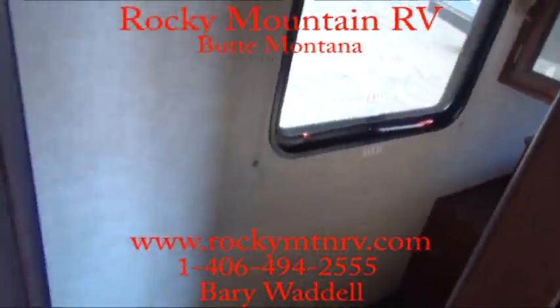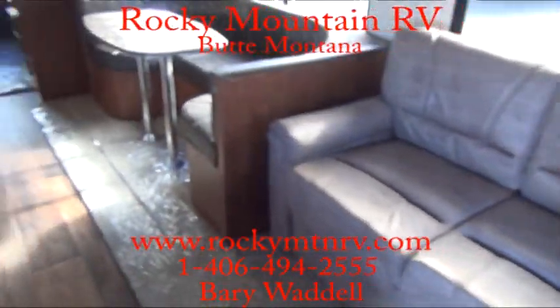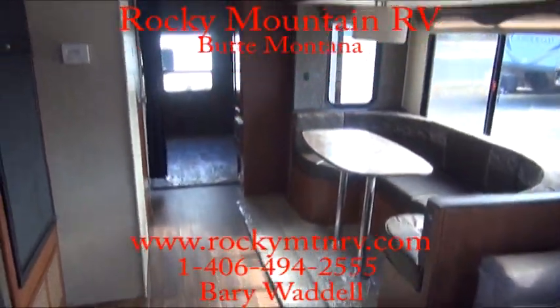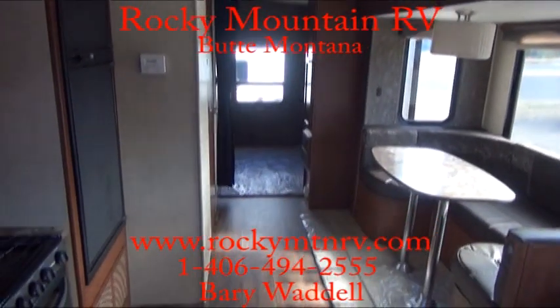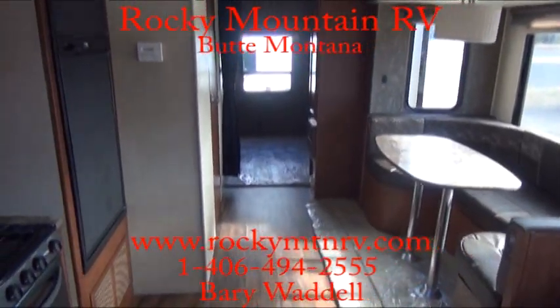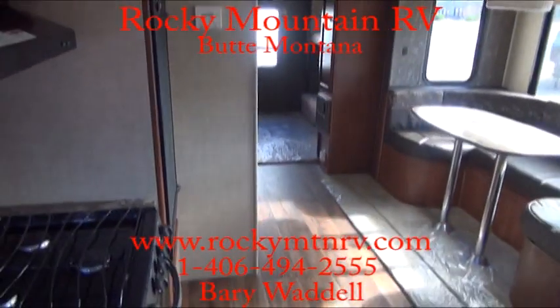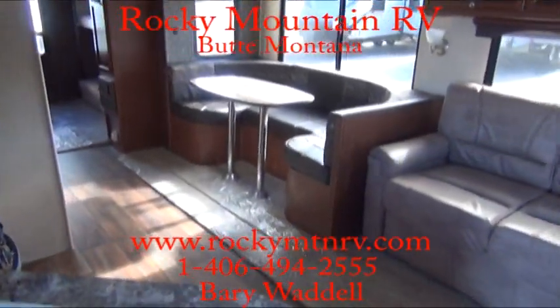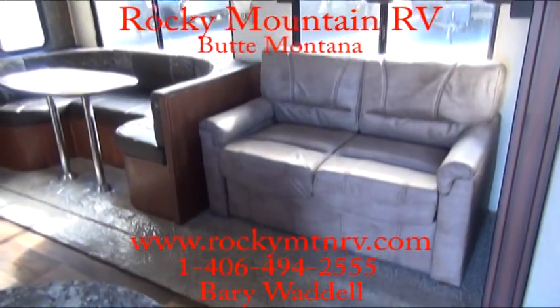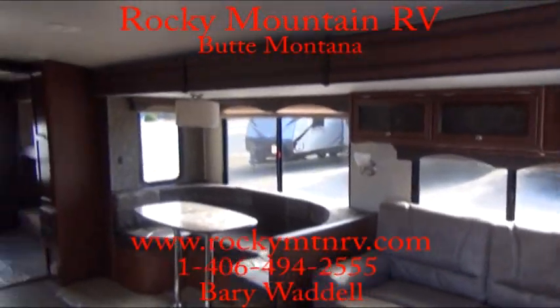That is pretty much a look at this trailer here at Rocky Mountain RV — the 3150 DS for double slide. My name is Barry Waddell. If you have any questions please feel free to give me a call at 1-800-822-1114. I appreciate you taking the time to view this — make sure to leave some comments, and if I can change these things to make them better for you, let me know. I appreciate it. Thank you, bye.